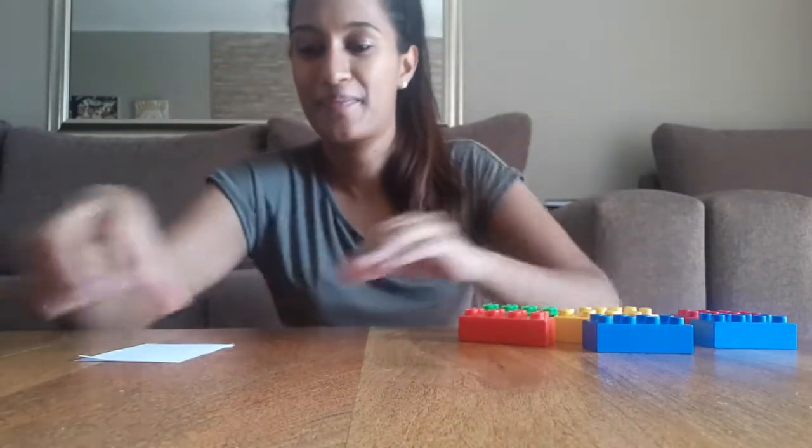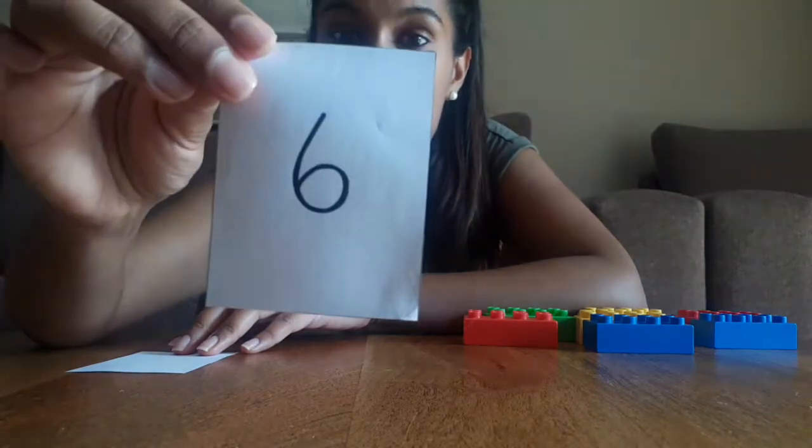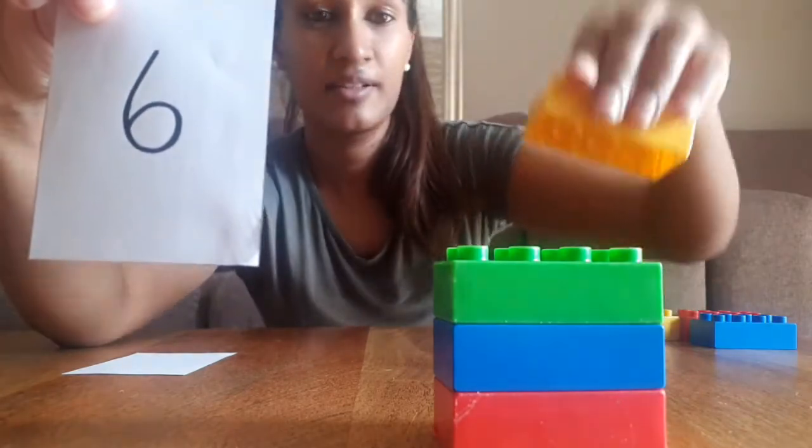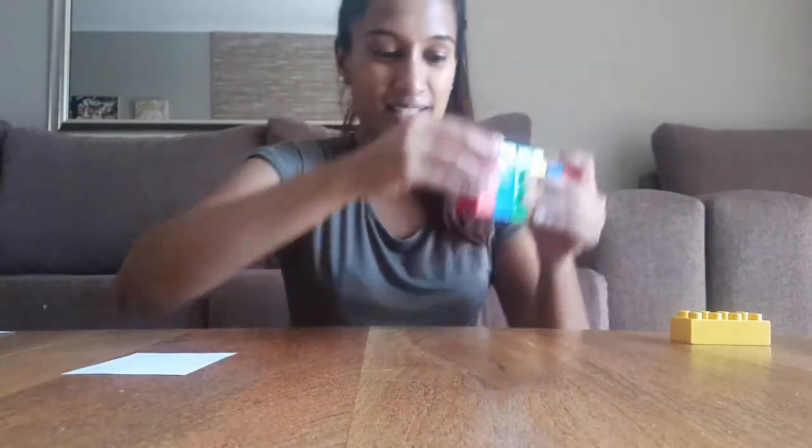Pull them apart — use all your strength, both hands! Let's have a look at what number is next. Number six! Can you say six and show me six fingers? We are going to build six blocks: one, two, press them hard, three, four, five, and one more — six! Let's count: one, two, three, four, five, and six. You built six blocks!